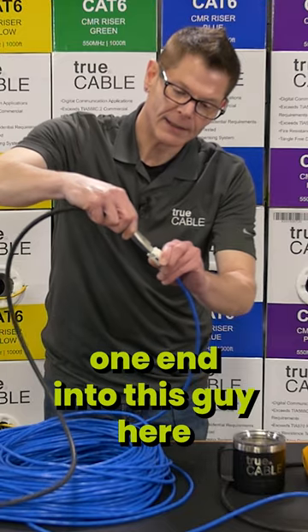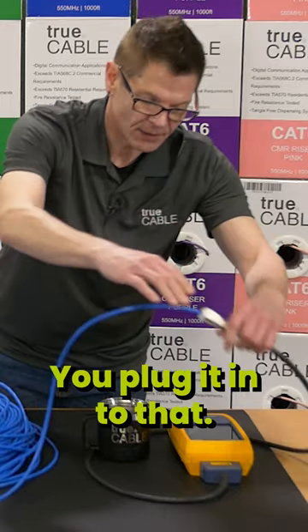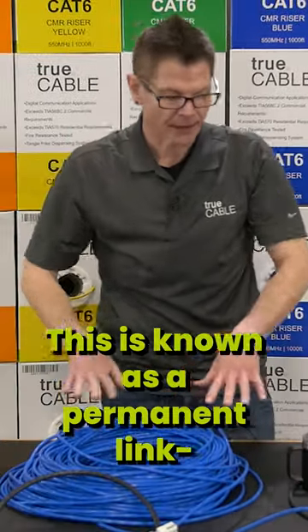You plug one end into this guy here, and then you take the other end and plug it in — it's that simple. This is known as a permanent link, jack to jack.